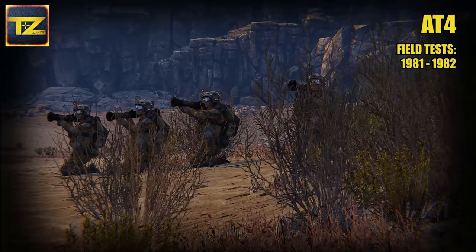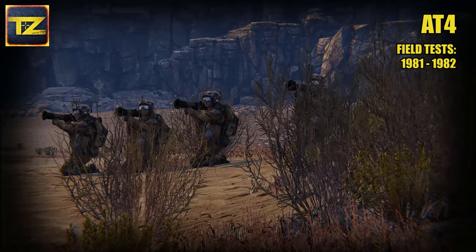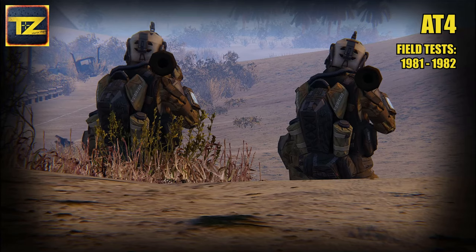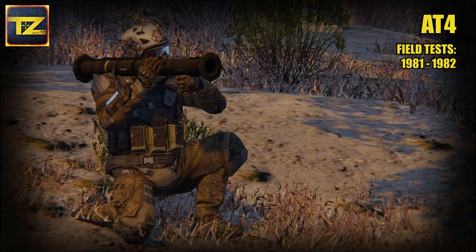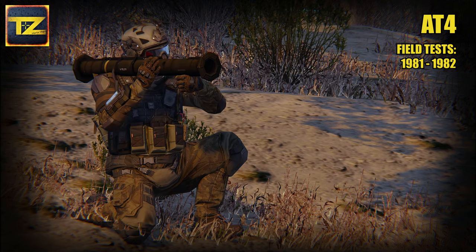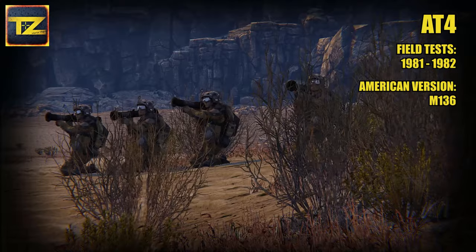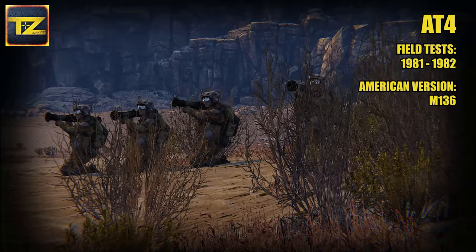Sweden field tests were carried out during 1981 and 1982. At the same time the US Army carried out its own tests along with anti-tank systems from other manufacturers, comparing them in search for a new anti-tank weapon. It proved to be satisfying and after a couple of improvements was adopted by the US Army as a lightweight multipurpose weapon known as M136. The Swedish Army also recognized these improvements and adopted the Americanized version of the AT4.